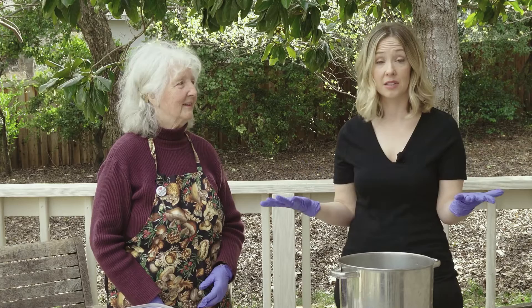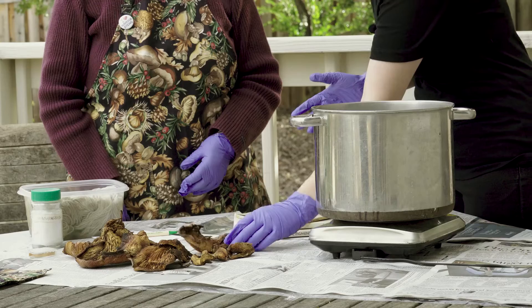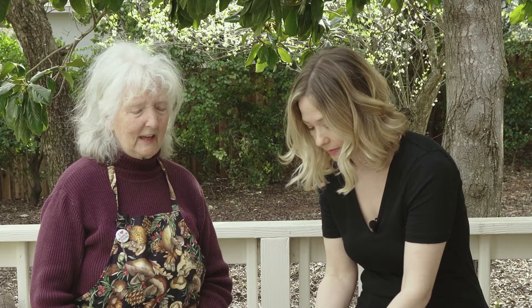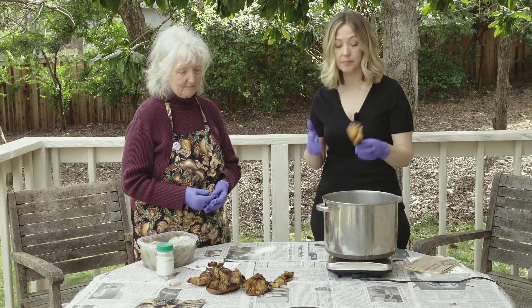That's also why we're doing the dye outside today — you want to make sure there's a lot of ventilation when doing this dye. And honestly, it's a mushroom, so it smells. Today we have dried pieces of the western jack-o-lantern, but you can use it fresh and frozen as well. If someone were going to dry it, the easiest way is a dehydrator, but you want to use a tray that's separate from where you'd put edible mushrooms.